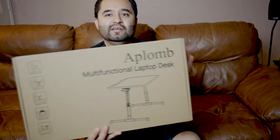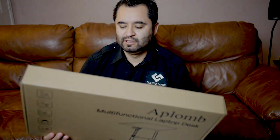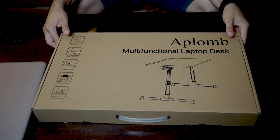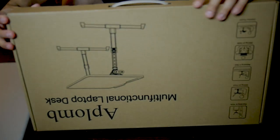Right around that time I started looking for a solution, this company — I guess Aplum — they reached out to me on Amazon and offered to send a unit for review. I said okay, sure — interesting timing because this is something I was going to keep anyway. So let's check it out, let's unbox and build this thing.